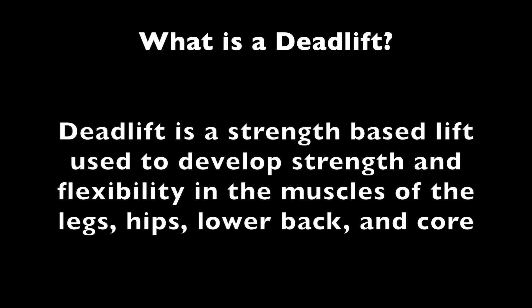People that do deadlifts tend to be people who do explosive movements. Think about your football linemen, throwers, jumping events such as long jump and high jump, and basketball players. To demonstrate the deadlift, I'm going to have one of my lifters at Hardin Valley Academy named Ricky Padrone demonstrate proper deadlift form.